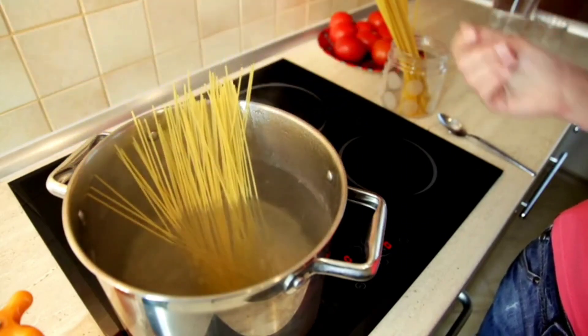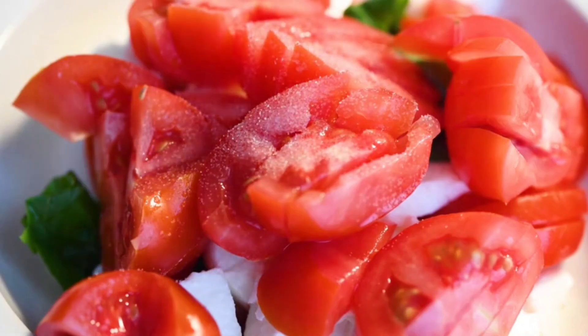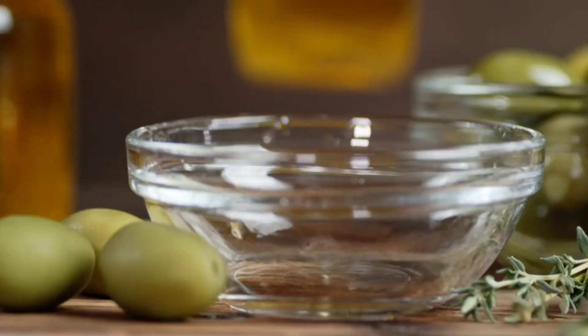Ingredients: 500 grams of pasta — spaghetti, penne, or as desired. 400 grams of peeled and cubed tomatoes. 2 medium-sized onions, chopped. 4 garlic cloves, chopped. 2 tablespoons olive oil.